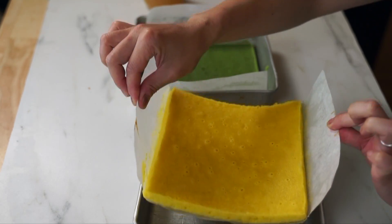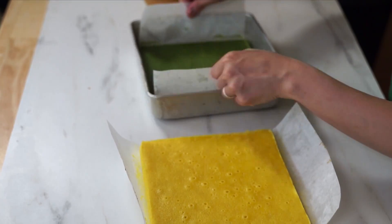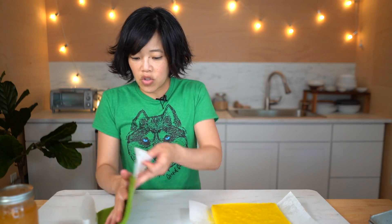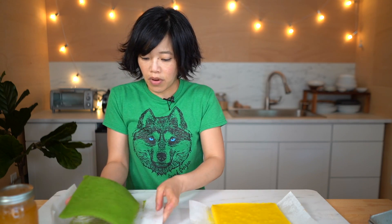So here we are at the assembly stage. This is pretty straightforward — we're just going to stack our cakes, make some foam, and then we've got a sponge cake, a real sponge cake. The beauty of parchment paper is that we can just pull out the cake like this. Now we're just going to gently remove the parchment paper.